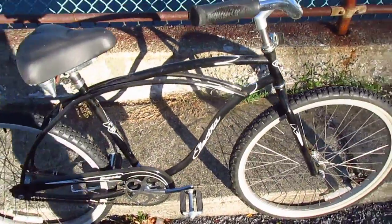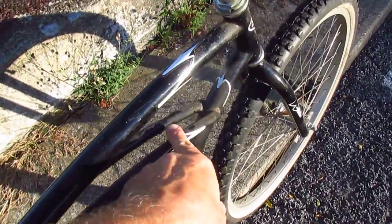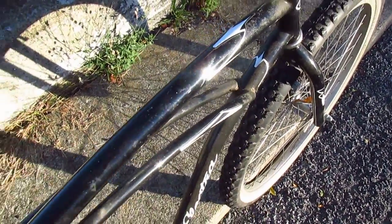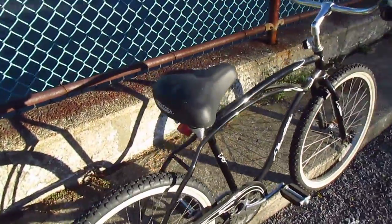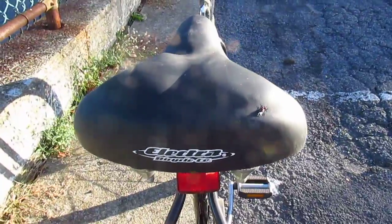Classic cruiser style frame, like a Schwinn type of deal. And you might wonder why I didn't bother cleaning it. That's because, A, it's late in the day and I wanted to use the sunshine to shoot this video, but B, I'm probably just gonna give this bike to a friend and let him clean it. So now the seat — big, comfortable, padded Electra seat.